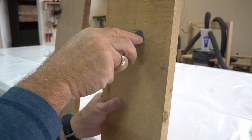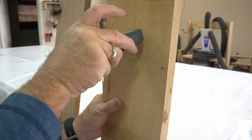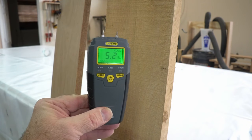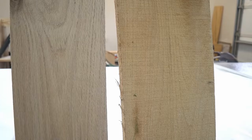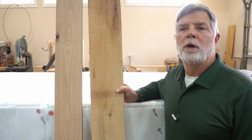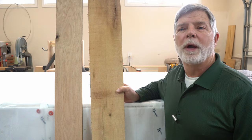The moisture content of the wood measures 5.5 percent. It should rise slightly once it acclimates to the indoor climate. This board is from the kiln after it's been run through my surface planer. It looks great and it's ready for my table project.